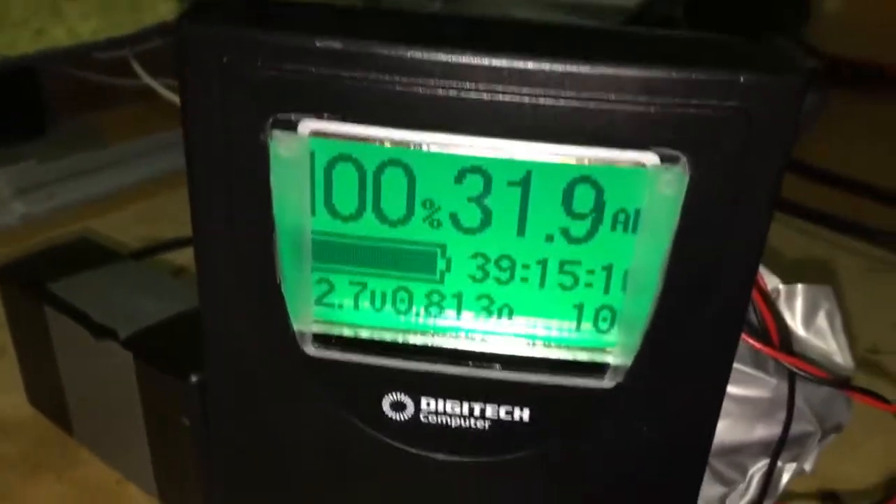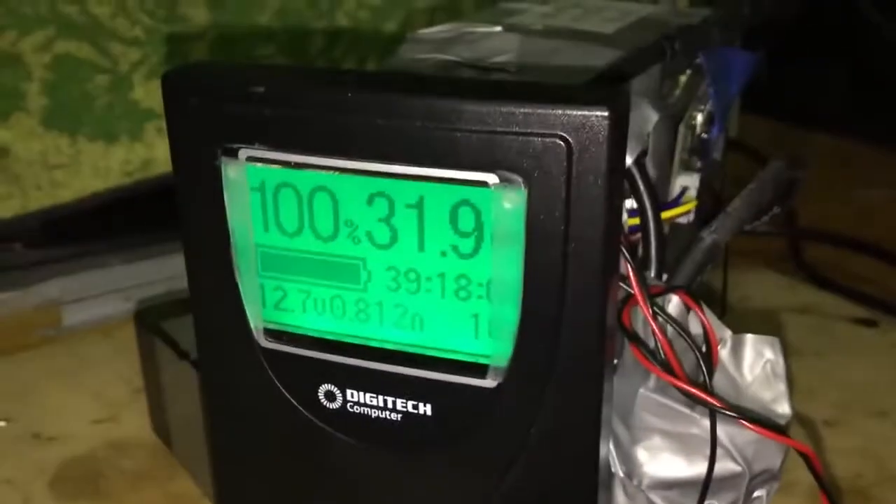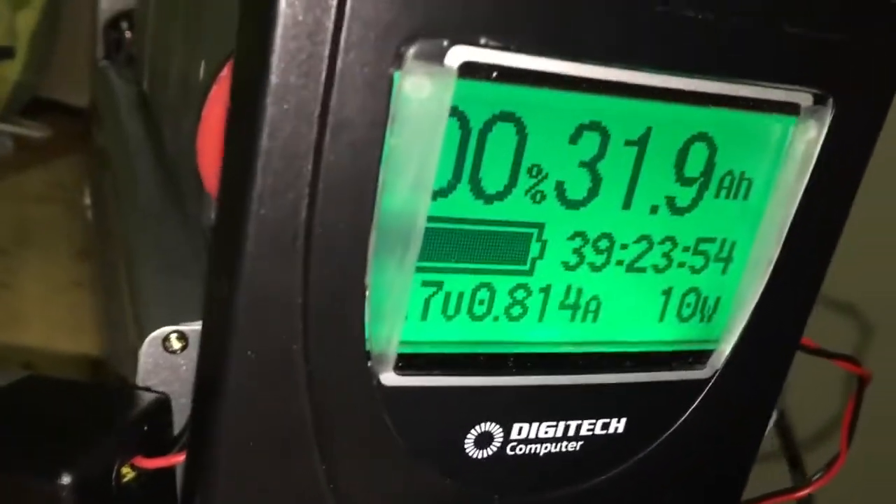A little bit of the screen is cut off, but you can still see the percentage if you move to the side. The shunt is sitting on top and the charger is on the other side.